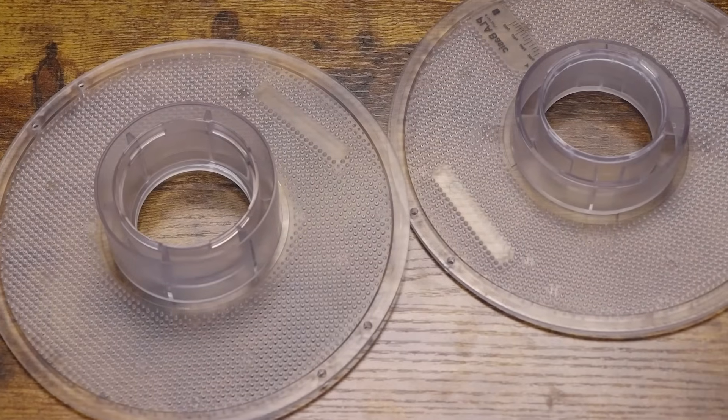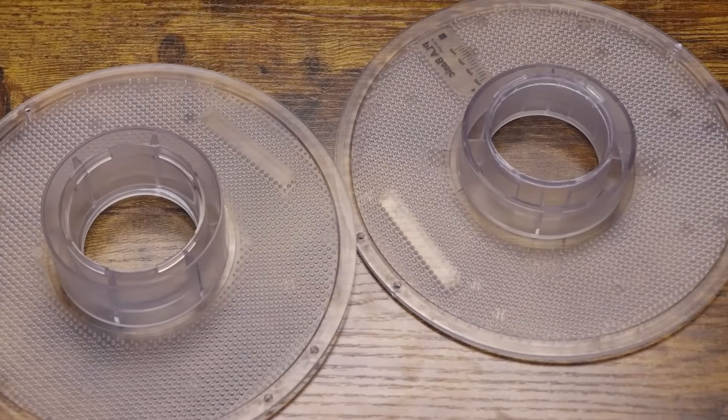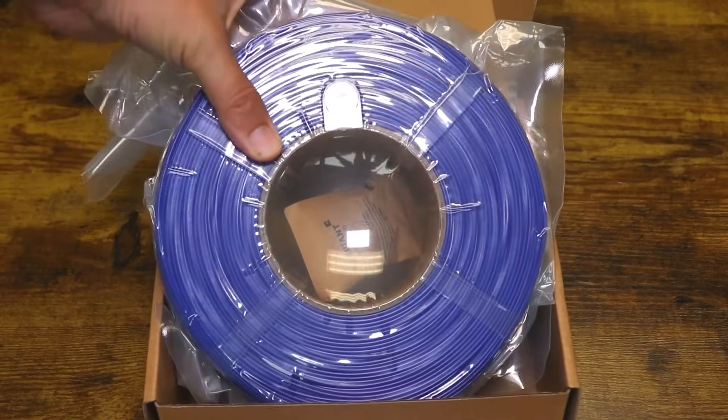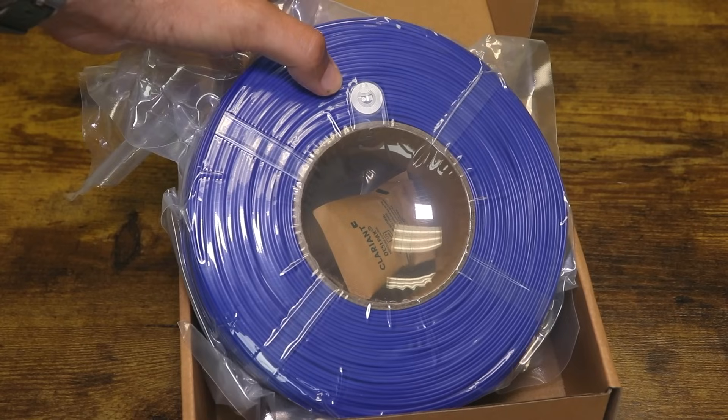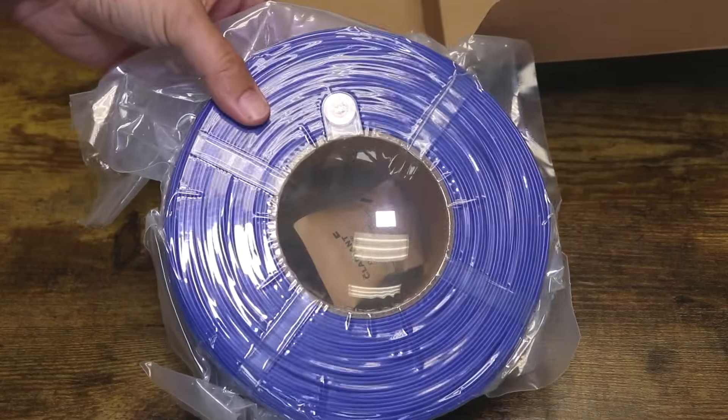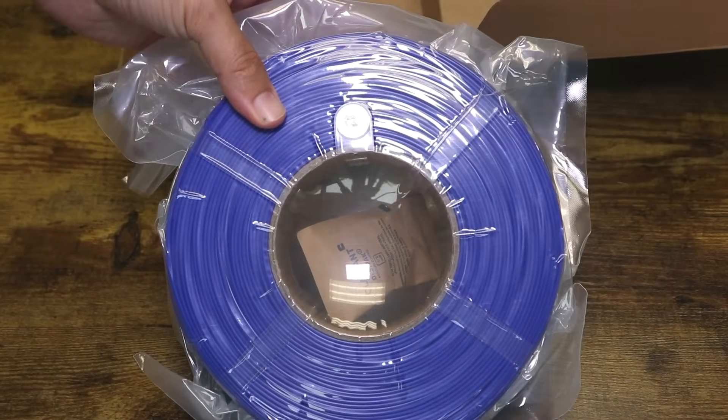Swapping new filament onto BambuLab spools. Along with the benefit of an RFID tracker, when you use BambuLab filament, you can save on wasteful plastic spools. When you order refills from BambuLab, you can just be sent the filament you want and use a spool you already own.